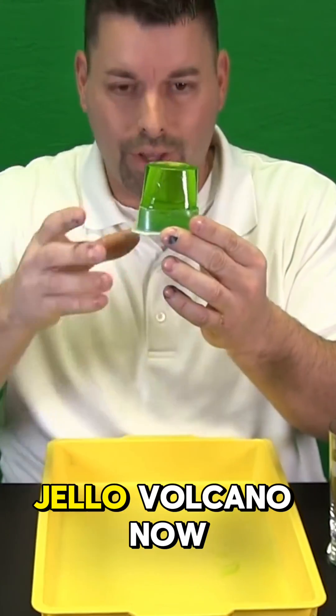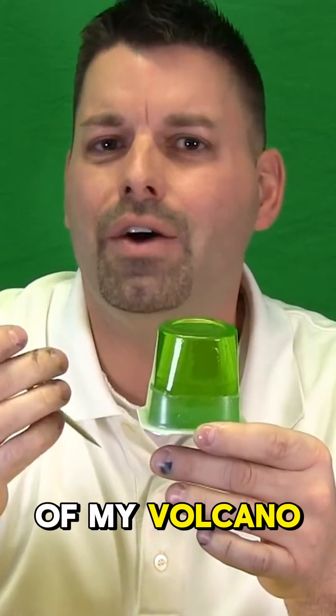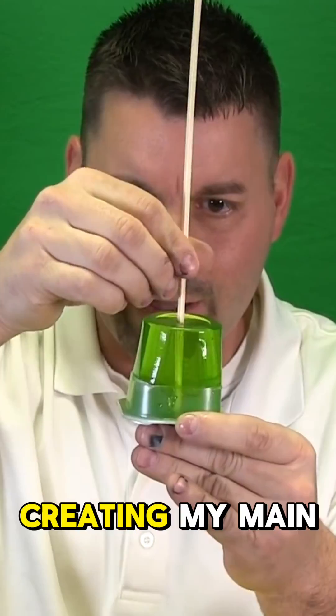Now I need to get my volcano ready. I have my Jello Volcano. What I need to do is put a hole through the center of my volcano. I'm going to take my wooden skewer, creating my main vent.